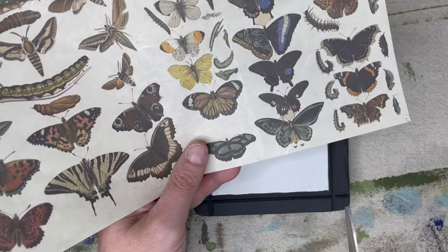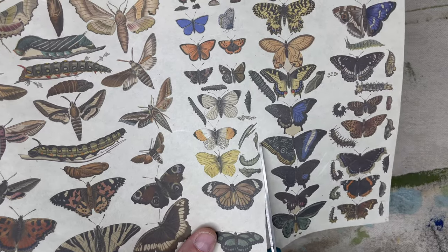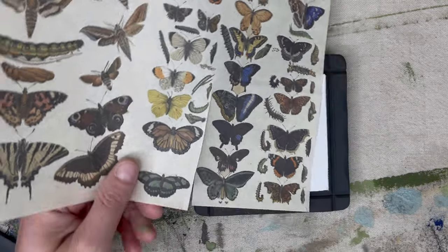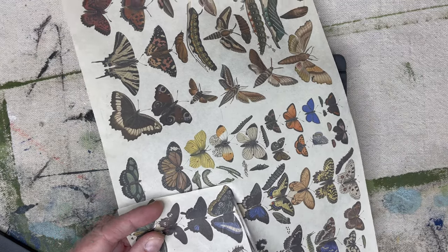The next step was to figure out what part of the Scientific Butterfly paper I wanted for each of my tiny frames and cut it out. Your cuts do not have to be perfect — if it hangs over a little, there are easy ways to fix it, but it does save you a lot of time if you can get it pretty close.